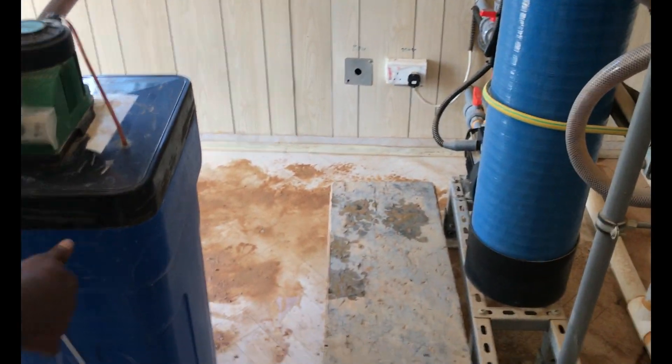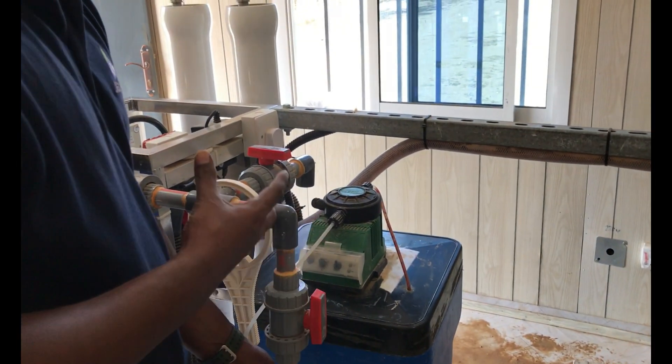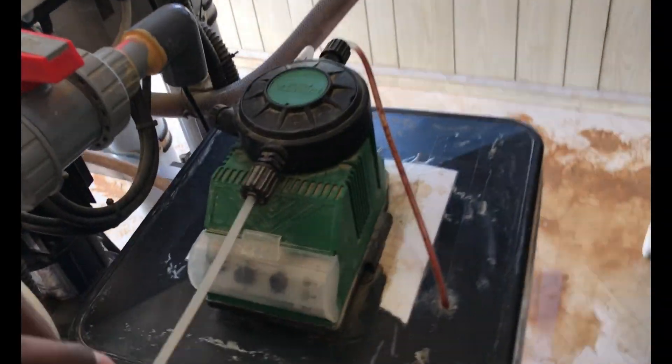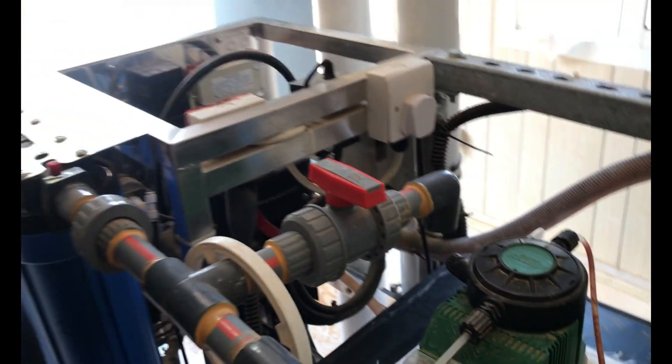At the outlet of the sand filter pipe, we connected one anti-scalant dosing pump, which is normally used to avoid salt formation inside the membrane. This anti-scalant dosing will help to avoid salt formation inside the membrane.